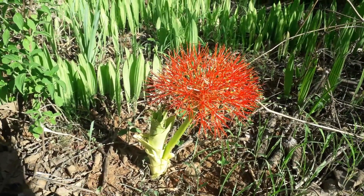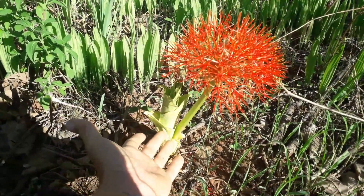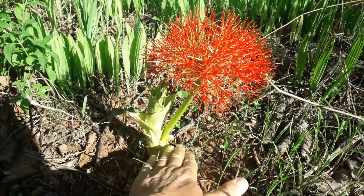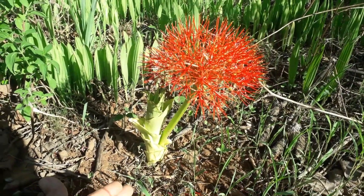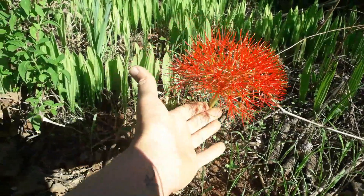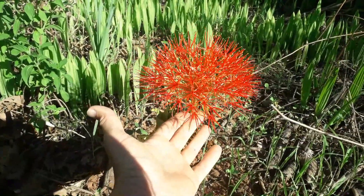The easiest way to tell them apart is to look at how the flower comes out. If it's coming out as the leaves are emerging, that will be a slightly later-flowering one. If it comes out by itself before the leaves even start to emerge, that will be quite an early-flowering one. I hope you enjoyed that brief spotlight on Scadoxus, these fantastic flowering plants. We will see you in the next one. Cheers.